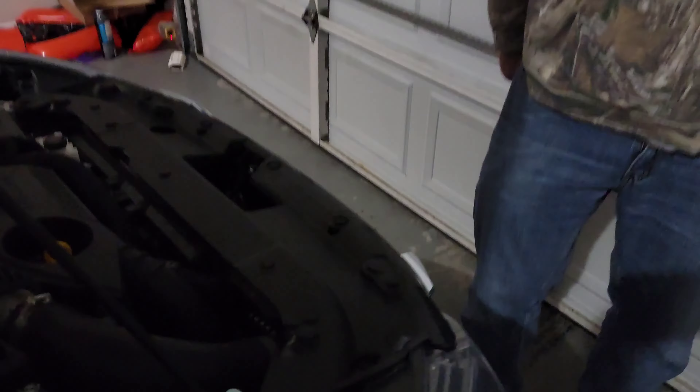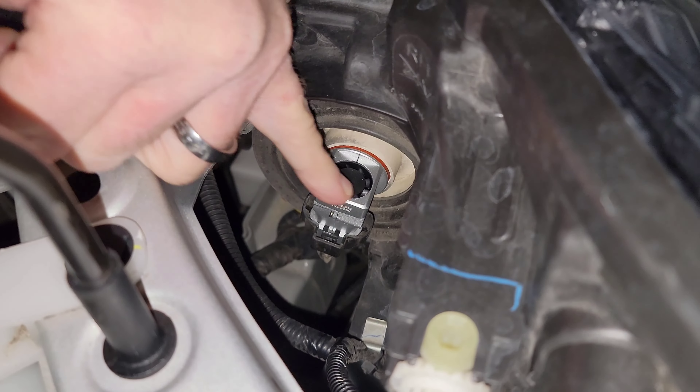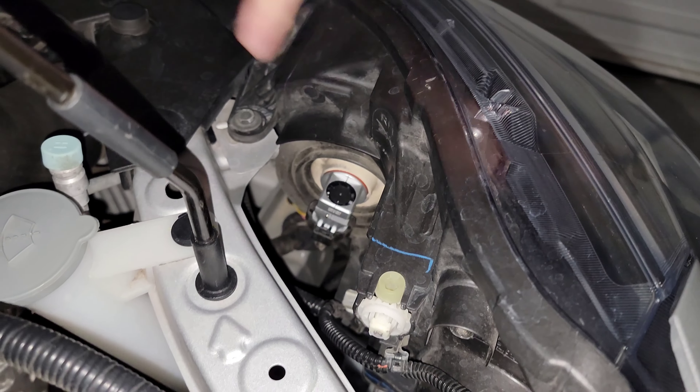Easy transformation — not hard at all. Punch your hand in there and look at that bulb — it's got a fan on the top. As soon as you hit your high beams and it ignites, that fan kicks on to help keep the microchip cool.